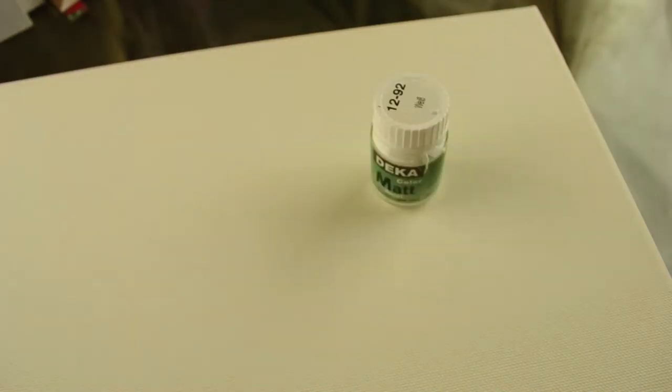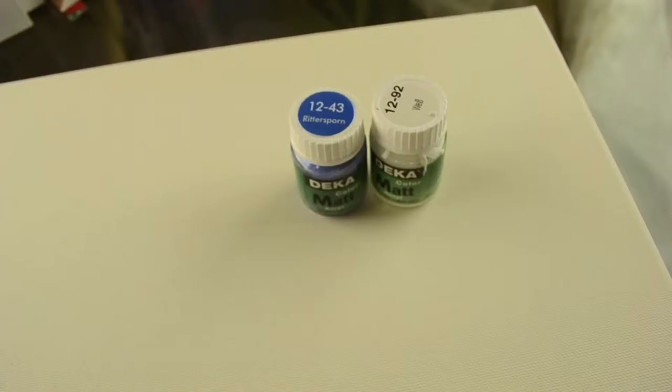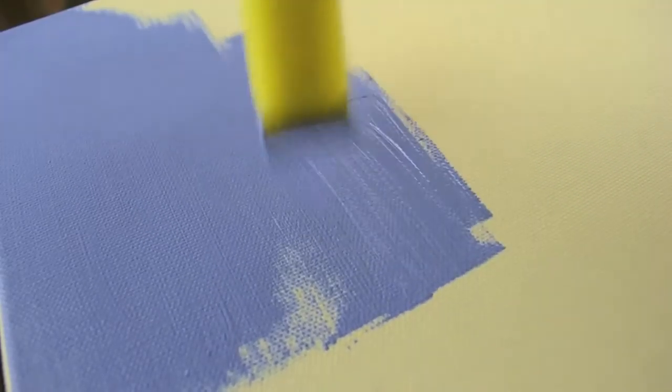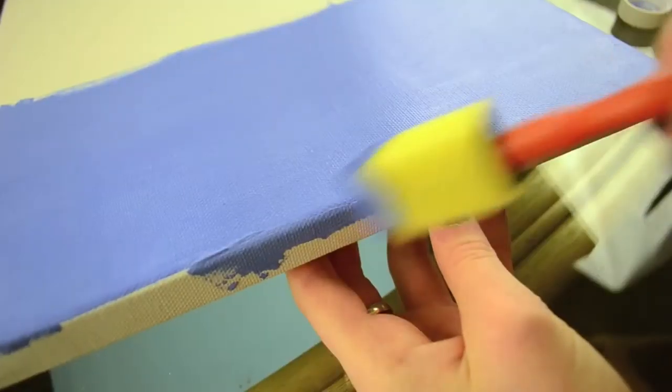You will need a canvas, and then you'll need some paint. I decided to go with blue and white because it reminds me of winter. Then you'll need some sponges and some pushpins.